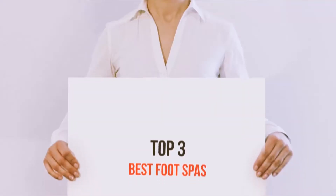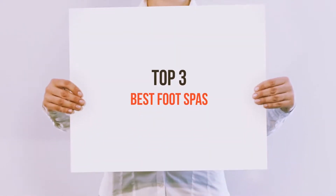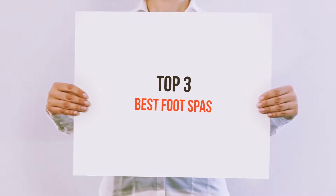Hello guys, welcome back to my channel. Today I'm gonna talk about top 3 best foot spas.